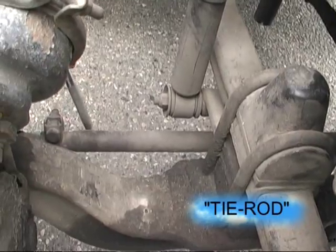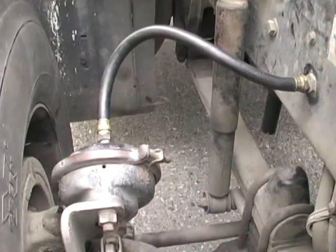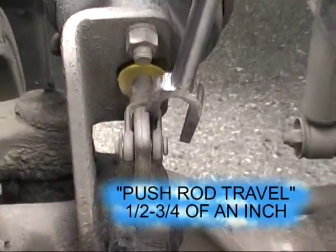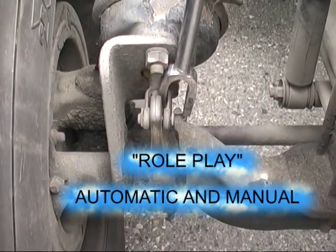Tie rod, no damage. The steering axle, no damage. Our airline to the brake chamber is secure, no damage. The brake chamber is secure. Our brake adjustment is half to three quarters of an inch. This is an automatic slack adjuster — I would not adjust it unless it was an emergency, or I would take it to my mechanic.